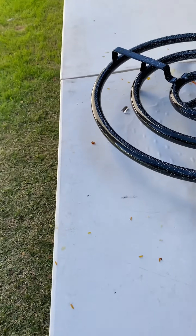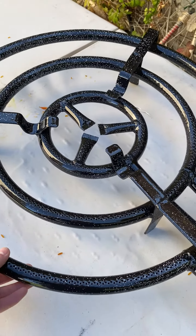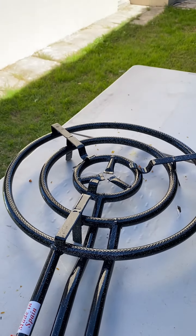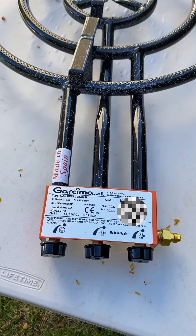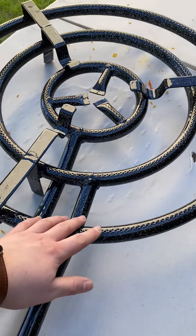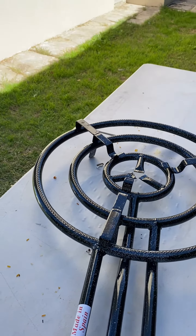Hi guys, recently I received this gas ring cooker, which is really nice. It's actually made in Spain — really quality. It's got three knobs to control the fire; I believe each one controls a different ring. It's really nice — I used it to cook some paella yesterday.